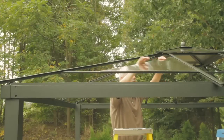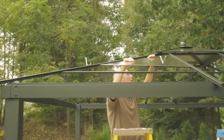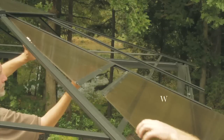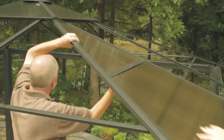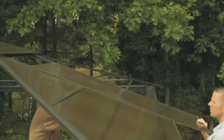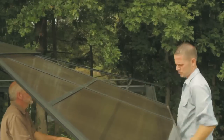Insert roof panel V into long roof tube L and short roof tube O. Then insert roof panel W into the long roof tube and short roof tube. Repeat for the remaining roof panels, with protective wrapping removed.